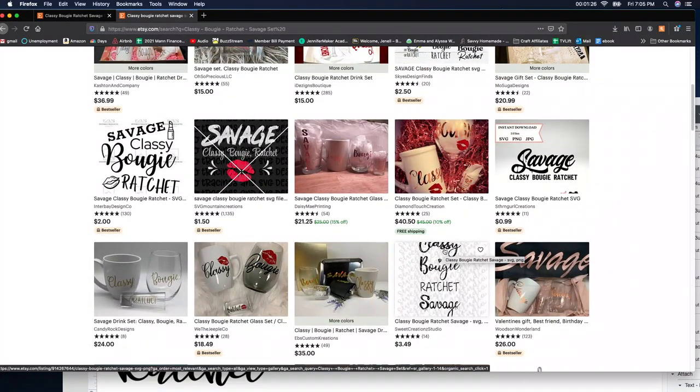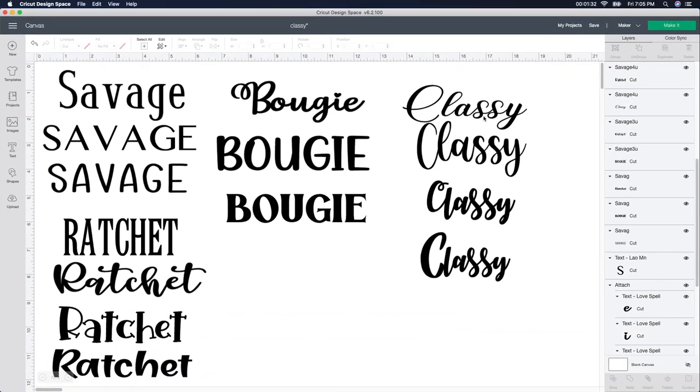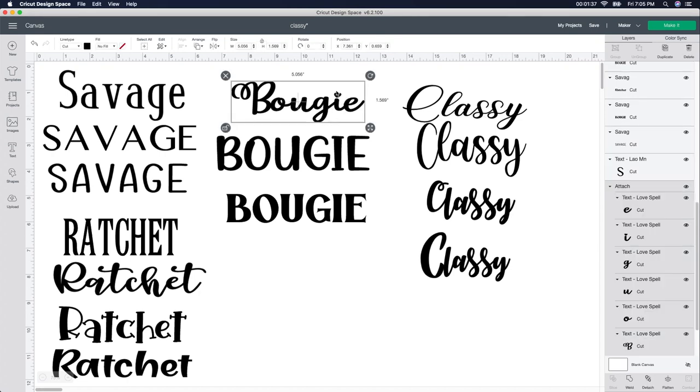So I actually started making a whole bunch of the files here. I wanted to show you a couple of them — like this one. I was trying to find the one with the little heart in it. If you look on the side here, it tells you what it is — it's called Love Spells. So if you want to download that, I'm not sure if I got it from Dafont or not. If I did, I have to go back and purchase it if I'm going to sell this particular one, because when you download something from Dafont, you need to either purchase their license or just use it for personal use.